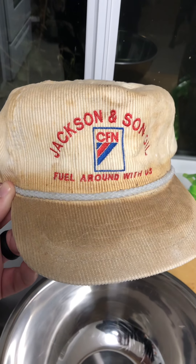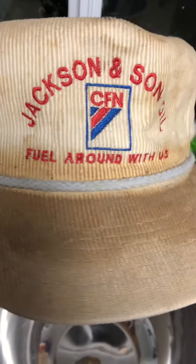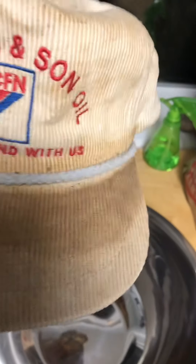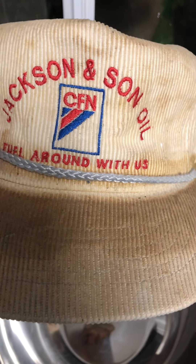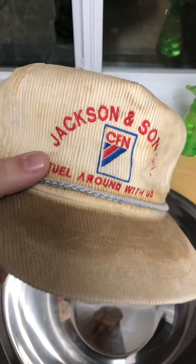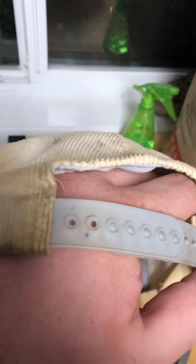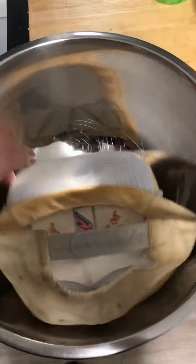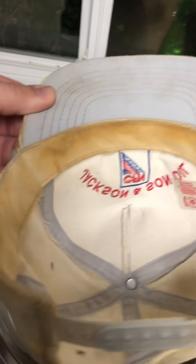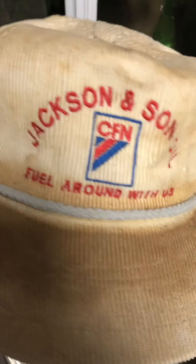Here we go, we're gonna do another hat clean on this Jackson and Sun. It's a roped hat and it's super dirty — it smells like it's been in a machine shop for like 50 years, which it probably has. Look at underneath of that — we're gonna try cleaning this baby up. Here's what it looks like underneath.